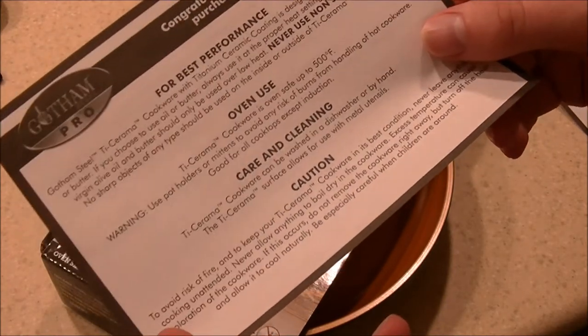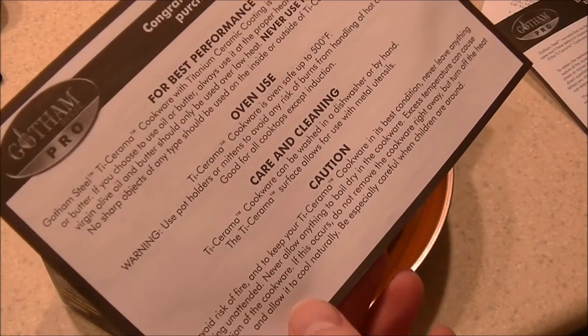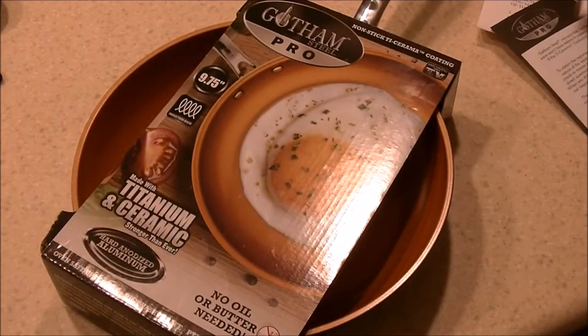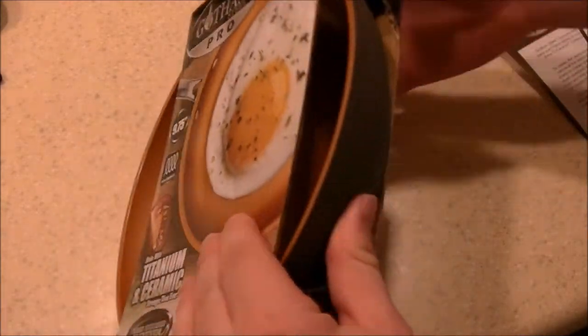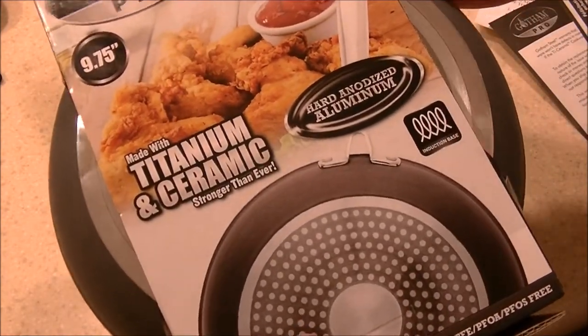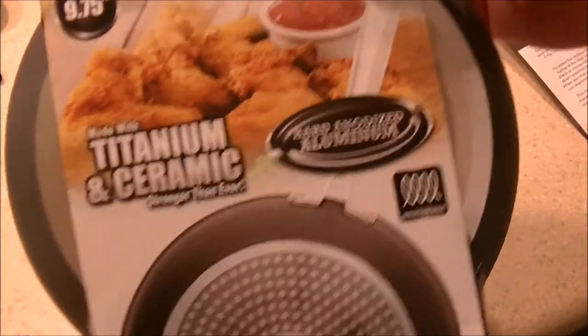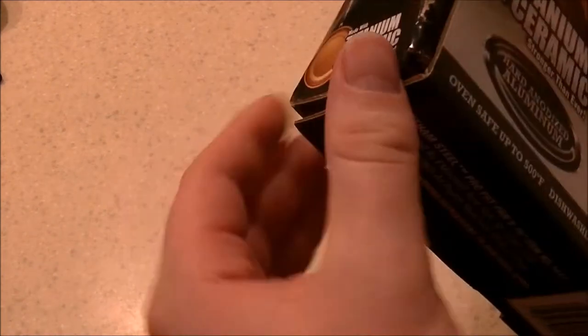Compared to the Red Copper pan and the basic Gotham Steel, it's a little thicker, a little heavier, and a little more robust. It's got more of a flat surface on the bottom, so you get more flat cooking area. Just like the Gotham and Red Copper pan, it's induction compatible, so you have that ability if you have an induction stovetop.